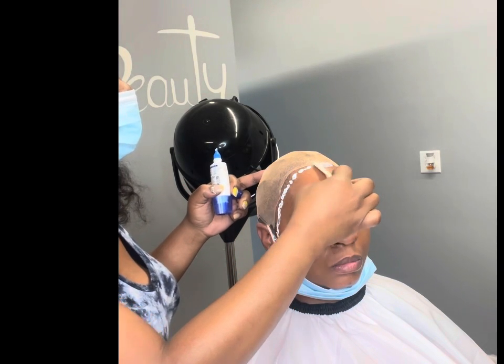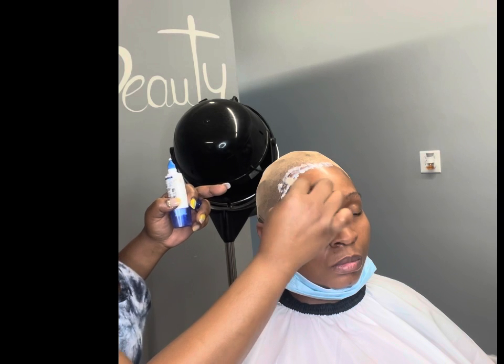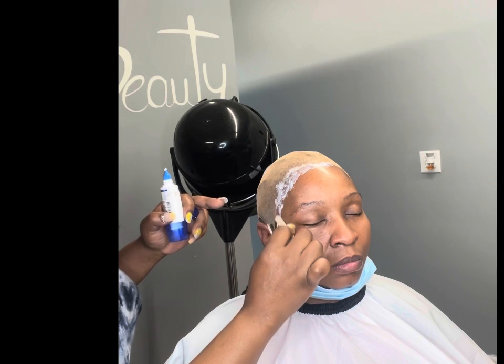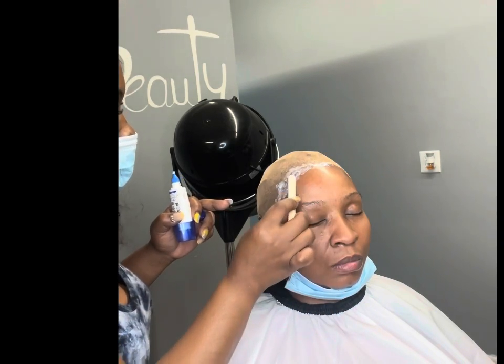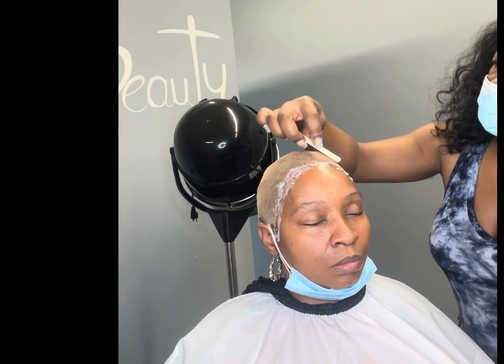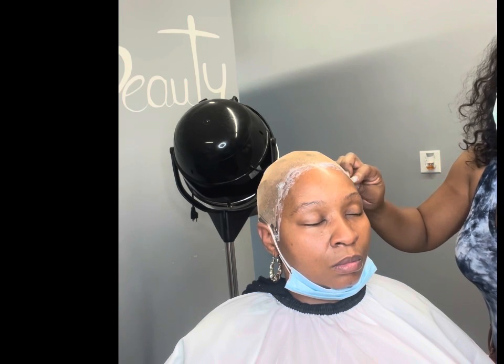Now let's get into this Almighty Blonde adhesive. Almighty Blonde adhesive is the bond. I started using this adhesive about three months ago and my clients love it, I love it. Each client has got a four to six week hold. You just apply one layer, wait for it to dry clear, then apply your second layer, let that dry clear. I do apply up to three to four layers just because my clients sweat a lot or they like to go swimming.